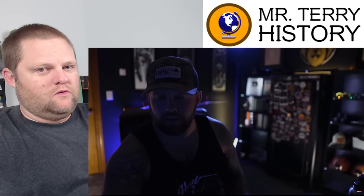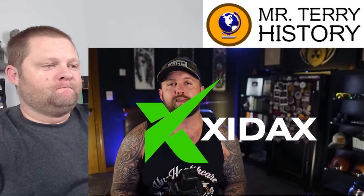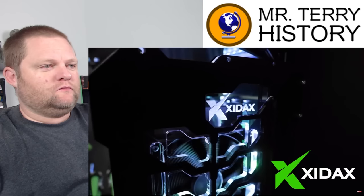Yes, the time that the U.S. Navy got upset and destroyed half of Iran's entire naval fleet in a single eight-hour workday. Today we're talking about Operation Praying Mantis. But real quick, this video is sponsored by Zydex Custom Gaming PCs. They are all built right here in America with American-based tech support and a lifetime warranty. It's the computer that I use and the one that I would recommend. I'll have them linked down below if you want to check them out. Let's get to this video.